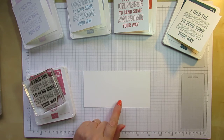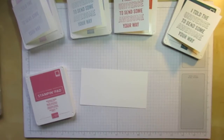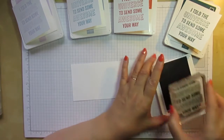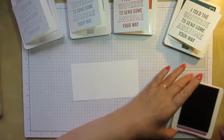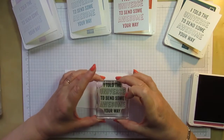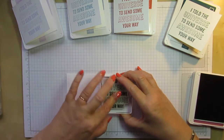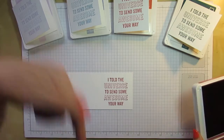I'm going to do my stamping before I fold and burnish my card. I've already got my stamp mounted but I'll give it a bit of a clean first. Then I'll open my Rococo Rose ink and ink up the stamp. I'm going to try and line this up in the middle of my card as best I can. Just give it a press and straight up — that's not bad given that I'm sitting over here.